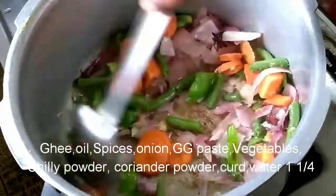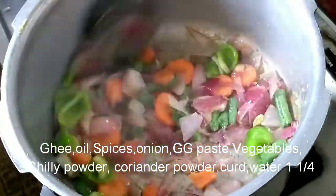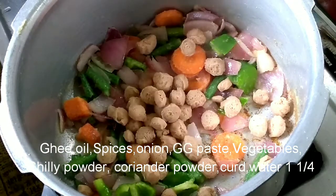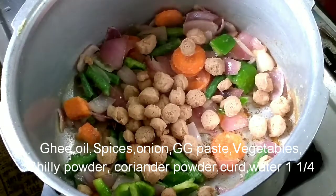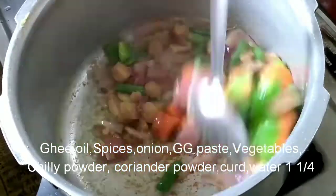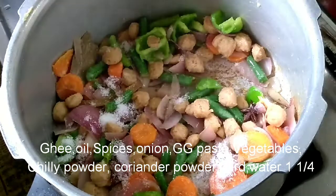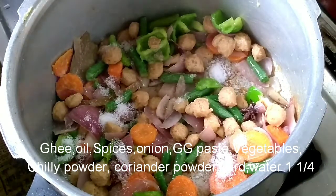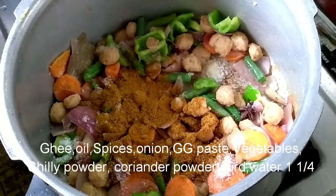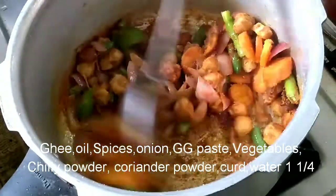I am going to put the vegetables in the next step. I am going to put the capsicum in the next step. I am going to put the soy chunks in — 15 minutes. I will add a little bit of salt, light up the vegetables, add chili powder and fry it.